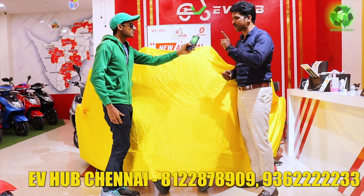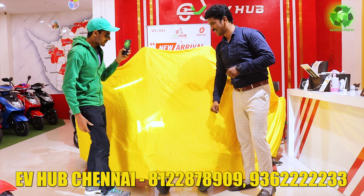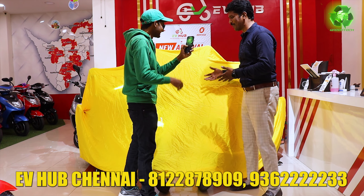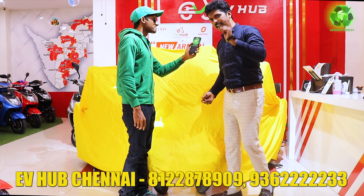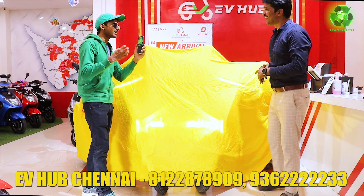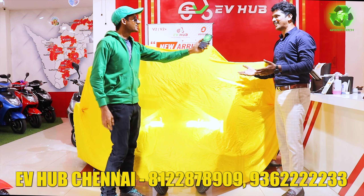We are launching two models. The first model is V2. There are two pairs and that's why we are using a very good display. The next two models are V2 Plus. It's all wireless remote — obviously all electric vehicles.